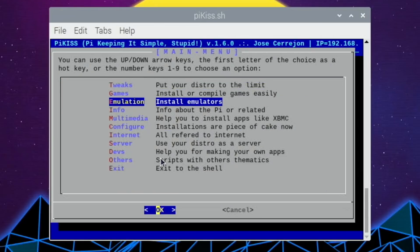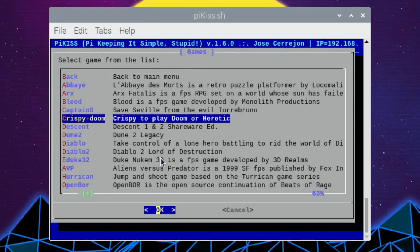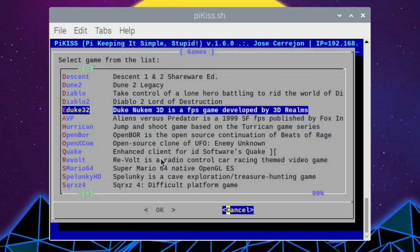There are also different full games on there as well. Things like Mario 64, Revolt, and Duke Nukem 3D are all installable in this desktop environment, which is great.